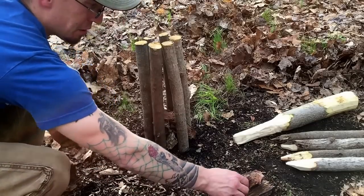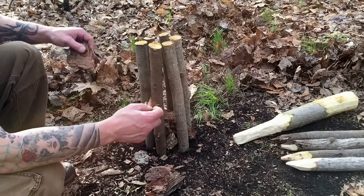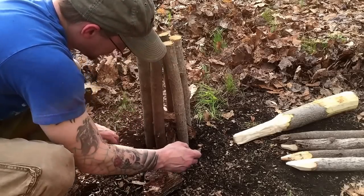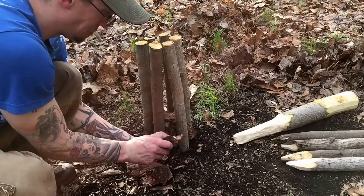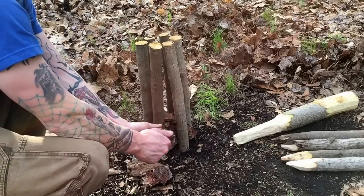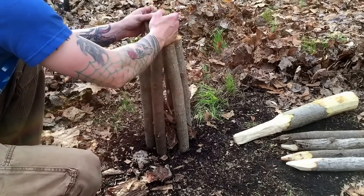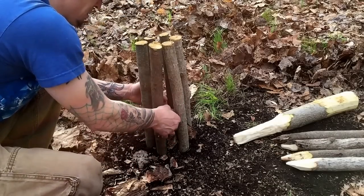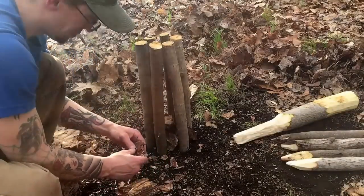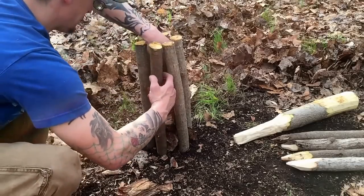I don't want to stop right there. I got these huge chunks of pine pitch from the same tree — I actually want to stick that one right there. There's another huge piece of pine pitch and I kind of want to stick that in the middle.